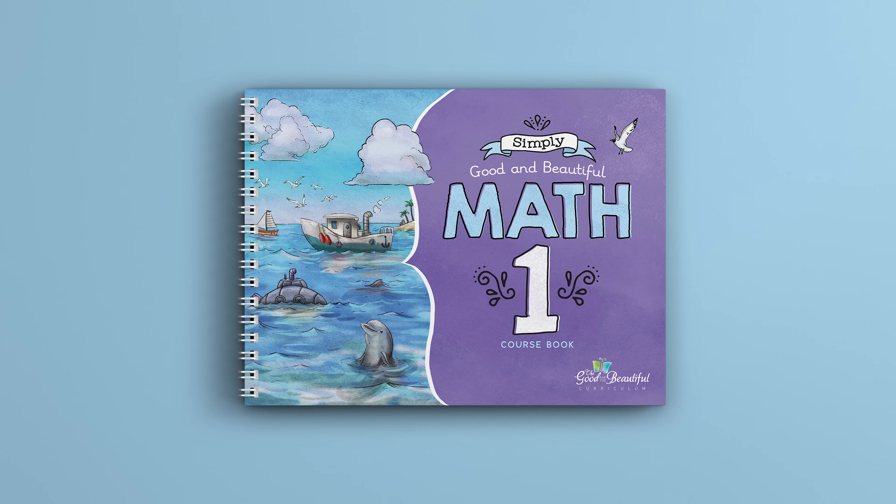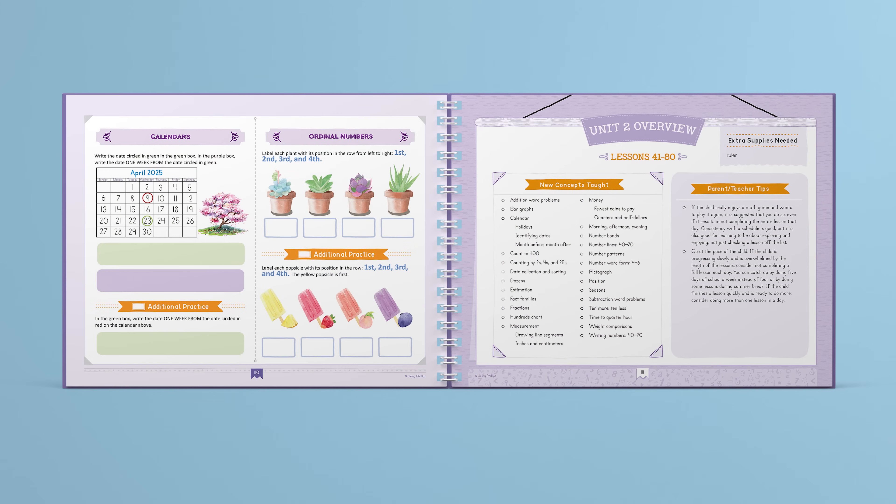Now let's look through this full-color course book. There are 120 lessons broken into three units. Each unit has an overview page that shows what will be taught, any extra supplies needed, and teacher tips.